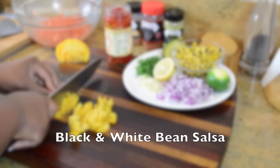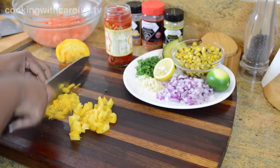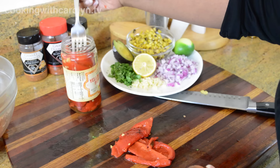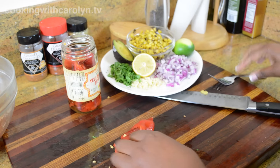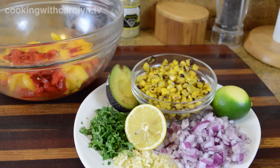Now we're moving on to our black and white bean salsa. I'm going to start by cutting up some heirloom tomatoes — that's why this tomato is a beautiful yellow color. This recipe also includes some roasted peppers, which you can buy already prepared in a jar or do yourself, but I prefer the jar — it's quicker. The other ingredients include more roasted corn, limes, avocado, cilantro, garlic, red onion, the heirloom tomatoes, roasted peppers, and of course the black and white beans.